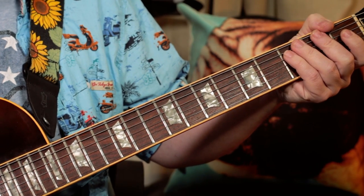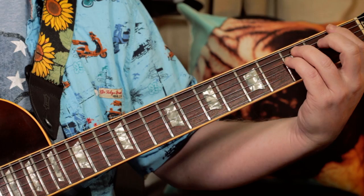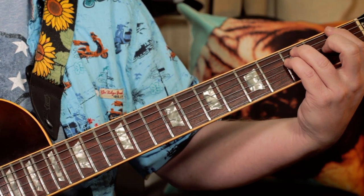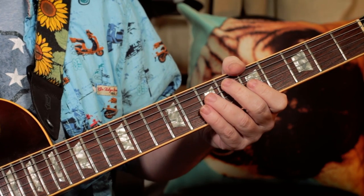Okay, now the next section — it's just an F chord. And over that, we've got these notes played on the keyboard.